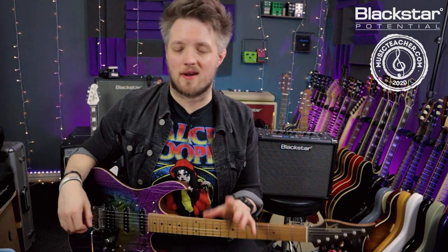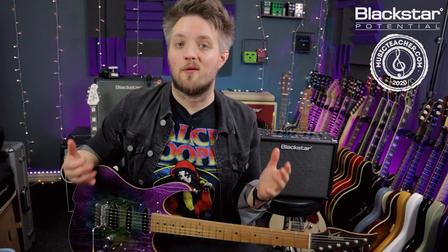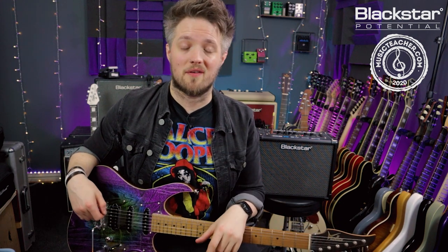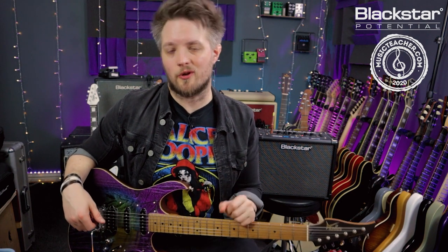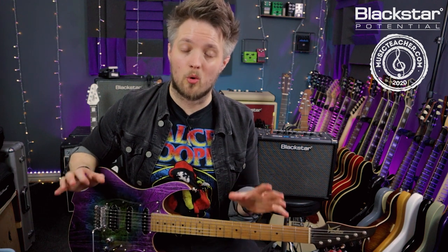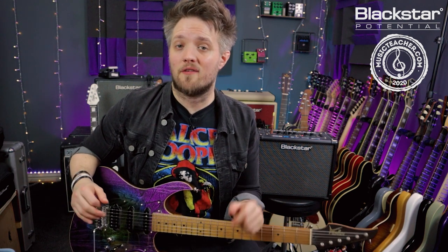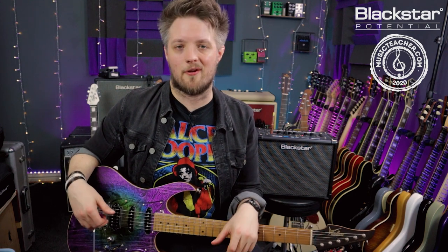Like I said, this is not based exactly on the studio version of the track — as I explained at the start of the video, it's based more on a modern live Def Leppard style guitar sound. Thank you all so much for watching. Let me know down below in the comments if there are any other riffs you guys want to learn. Don't forget to check out the Blackstar Amplification YouTube channel for more videos like this, and check out MusicTeacher.com if you're looking for a guitar teacher in your local area. Thanks so much for watching and I'll see you soon.